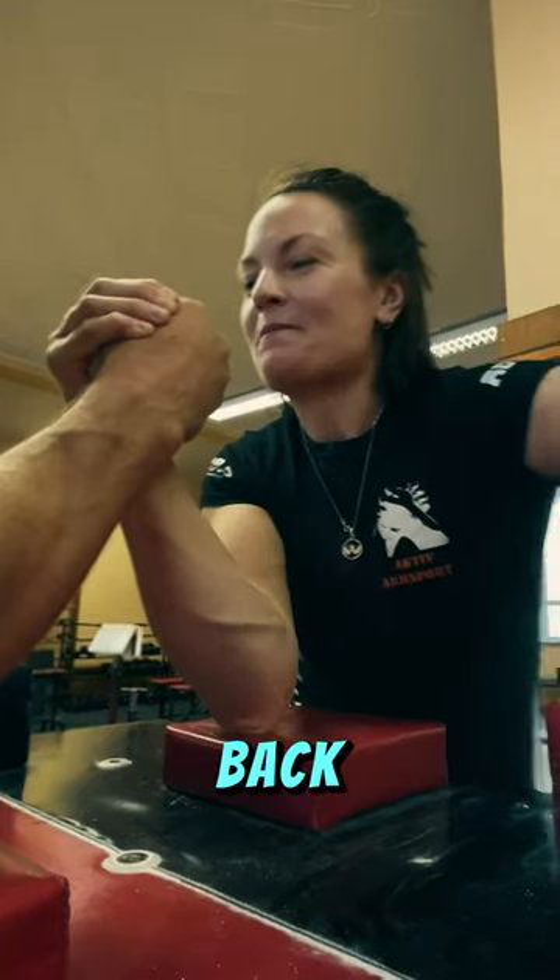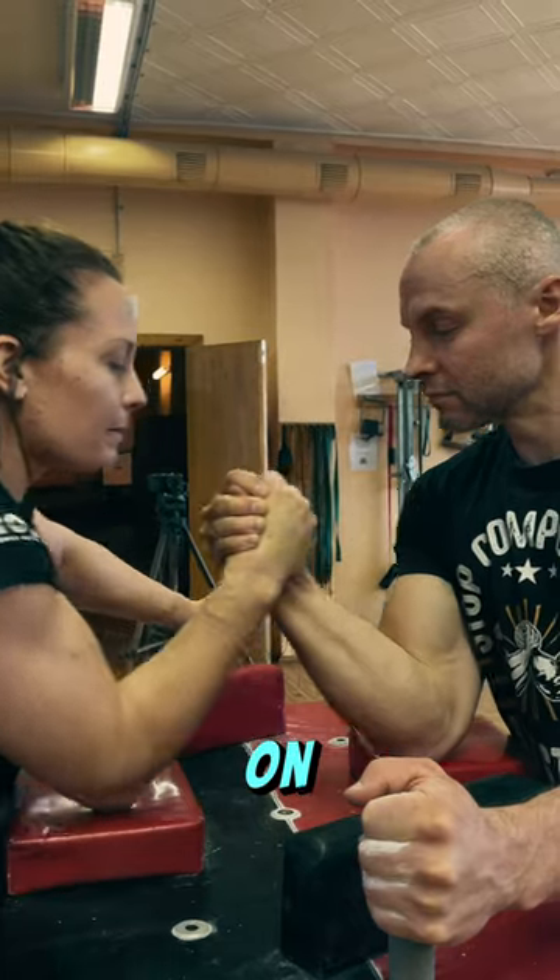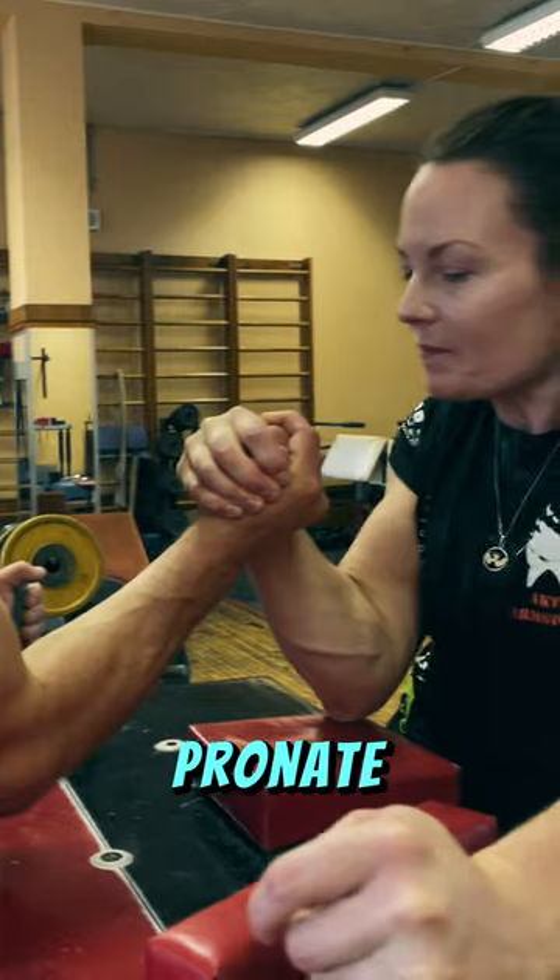Second, pull back without losing hand position or height. Make sure to keep tension on opponent's hand and cup your wrist as you pronate.